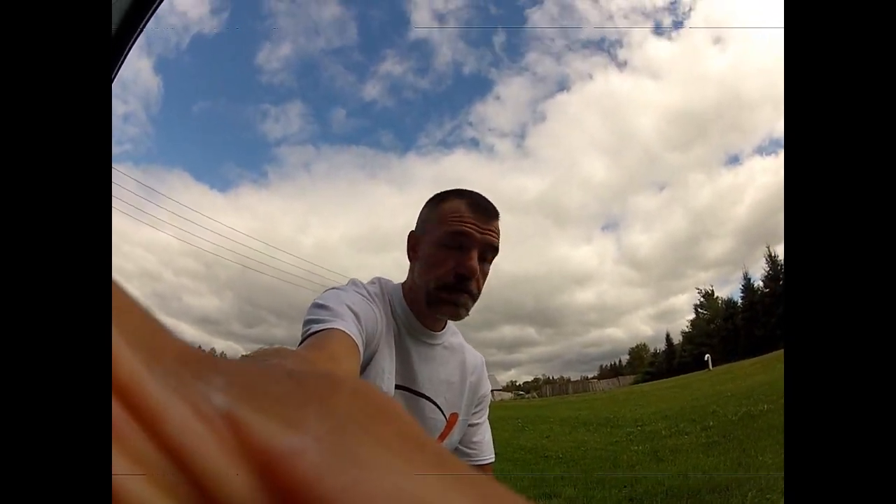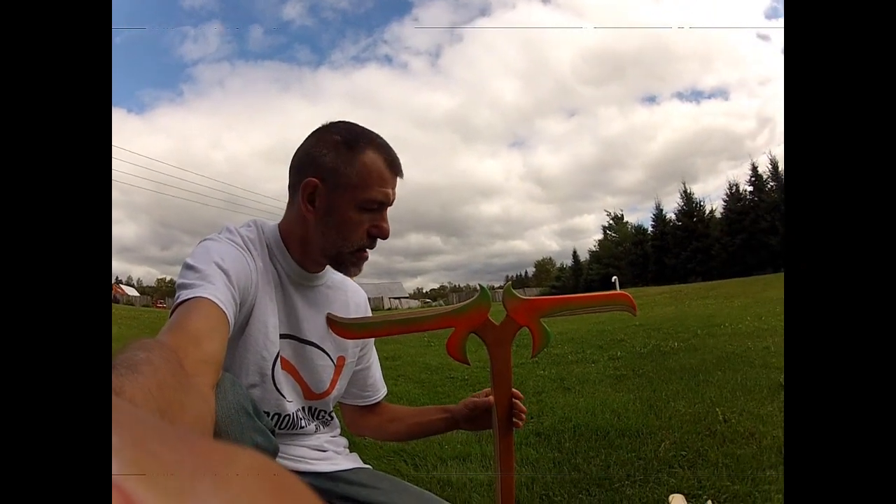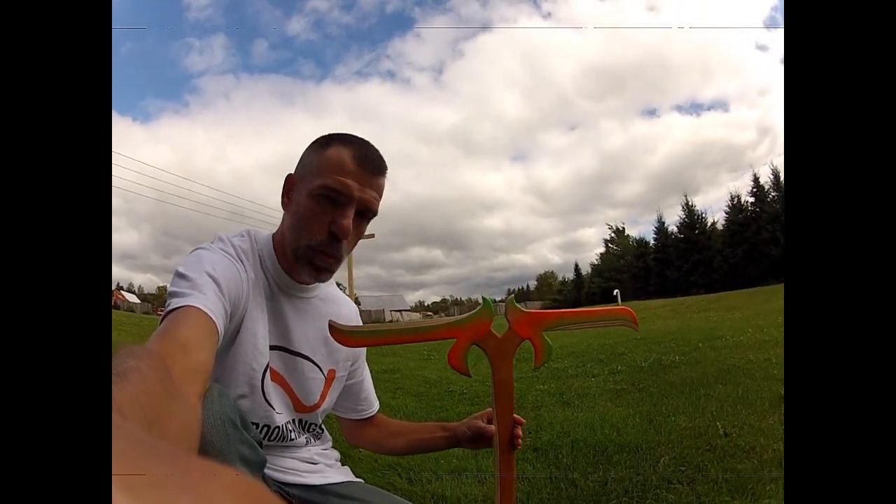Hey everybody, welcome to my channel. My name is Vic and I am Boomerangs by Vic. I build boomerangs for a living and this is a new model that I built yesterday. I call it Lord of the Wings.